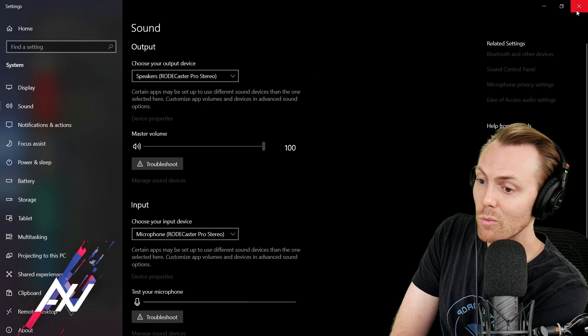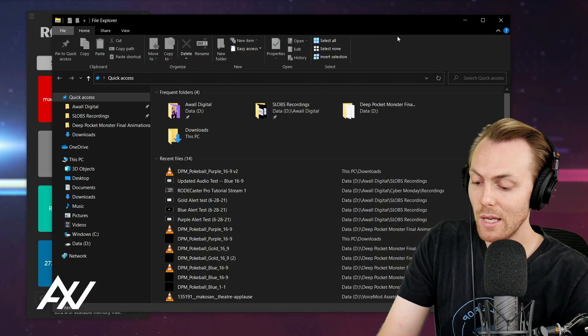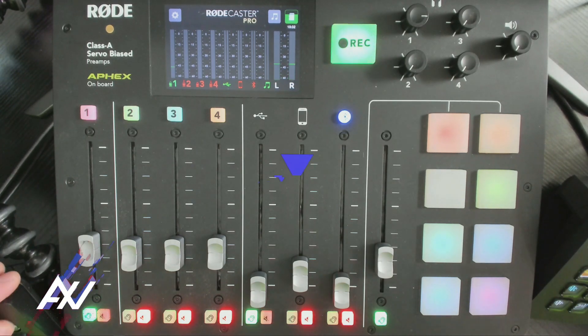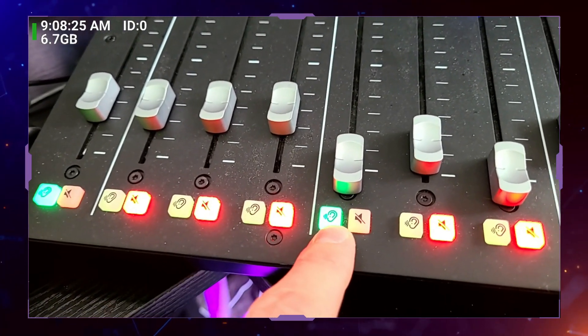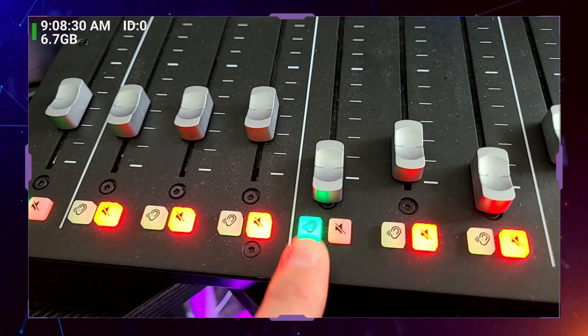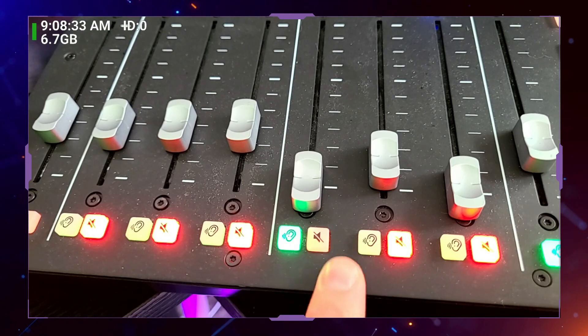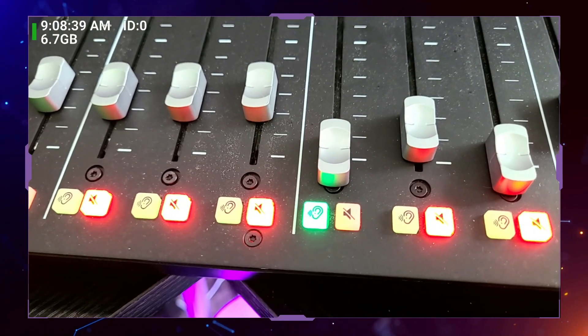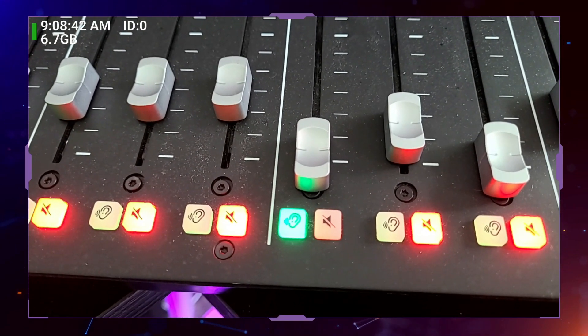Once you've done that, the routing is complete. Then on the mixer itself, I want you to drop the volume all the way down on the USB channel before you turn on audio so you don't blow your face off. I want you to unmute the channel — if it's muted, it's red; if it's unmuted, it's not. And really importantly, I want you to click the ear button here so you can monitor the audio from that channel, no matter what, if you're going to be pulling audio from that channel.